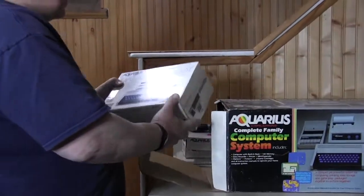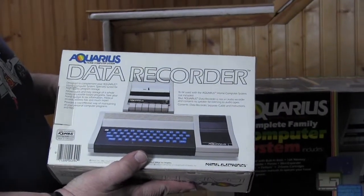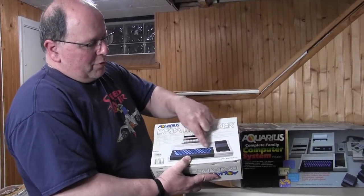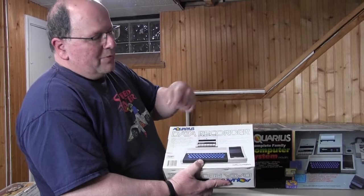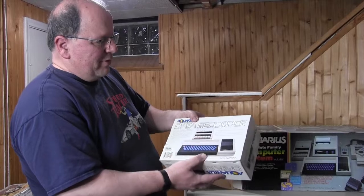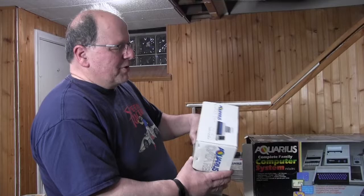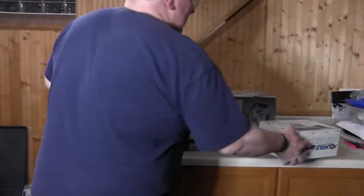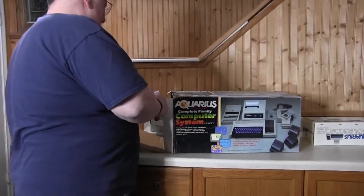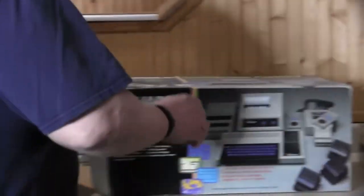Here is the data recorder. Before they had things like hard disks or floppy disks, you would actually put everything on a cassette tape. You could create a program, hit record, it would record the information, then you would play it back. Basically you pop a cassette in there and you would load or save your information. And it comes with a cassette too — you'll need that.